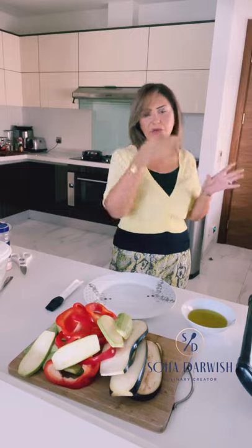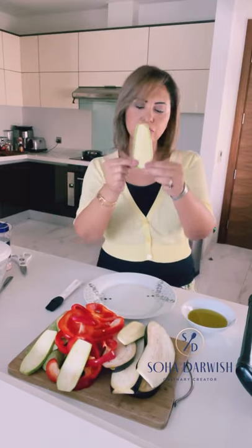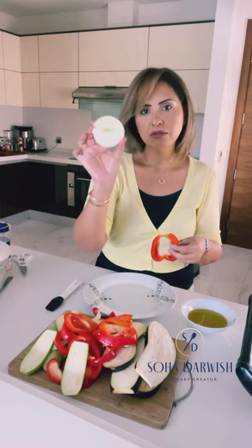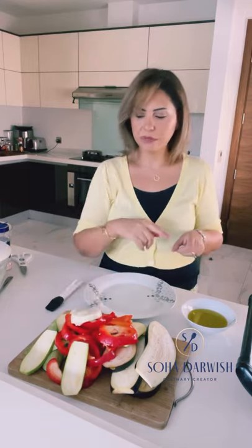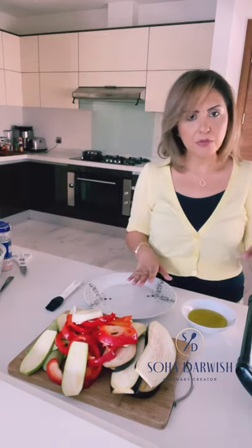My chopping board is piled with vegetables. You can add more or less. The vegetables I'm using: eggplant cut long without peeling, zucchini or courgettes, red peppers — you can also use other colored peppers like green or yellow — some onion slices that I also want grilled, and spinach leaves. This is everything that's going into my salad.